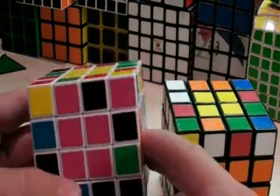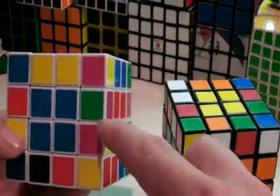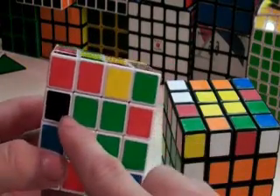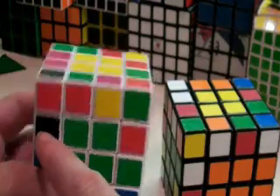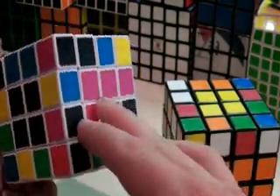Now you want to choose a piece in the middle rows. I'll choose pink and black. This pink and black is on the top, and so we look for the other pink and black, which is right here.